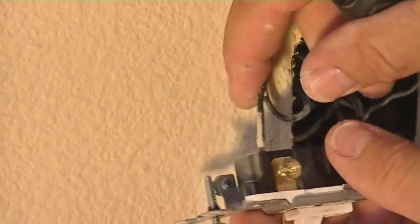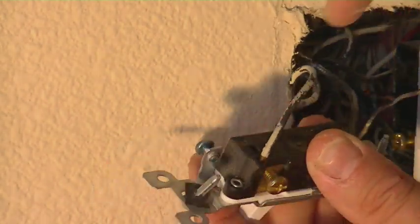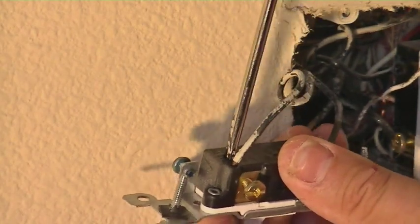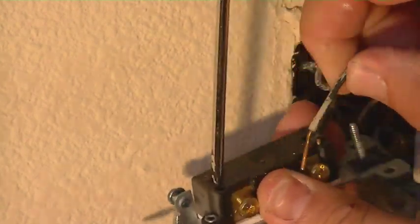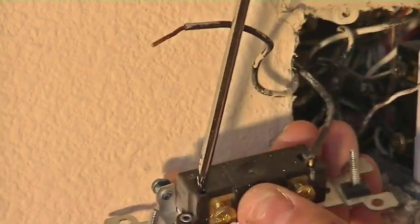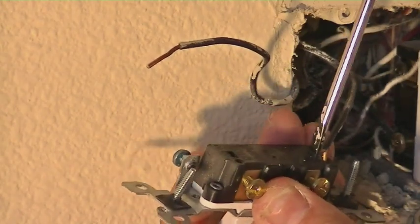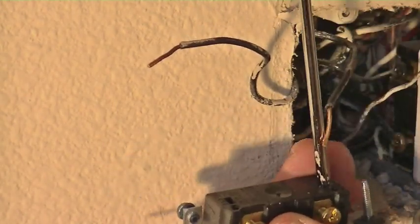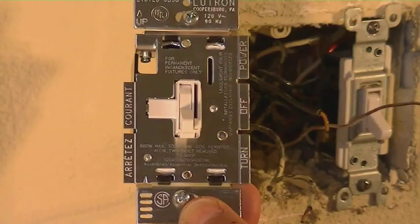Now that you have the common ground off, we're going to do the power out, which goes to the light. That's held in by a little clamp inside there. You're going to push in with a flathead screwdriver and it's going to release the clamp. You can move that wire out of the way. Then we're going to do the power in wire the same way — slide that screwdriver in and release it. Now that you have that one out, we're going to put in the brand new dimmer switch.